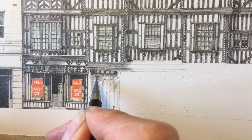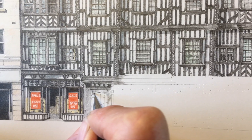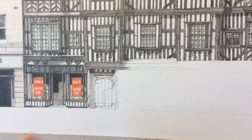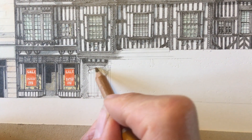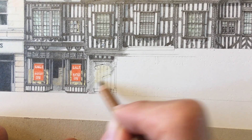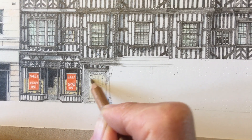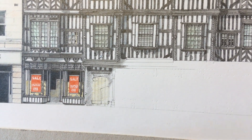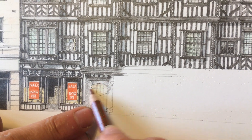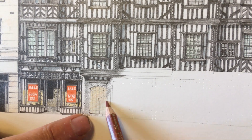A bit of shadow under that. We've got the Gothic arch over the door and then the porch — the door is actually recessed a long way back into a porch. I'm picking up some colour, giving the door a little bit of colour, but it's mostly going to be in shadow. Some of the colour will show through the shadow.